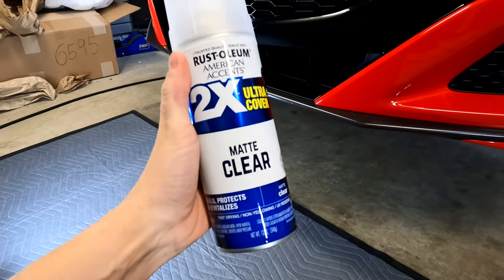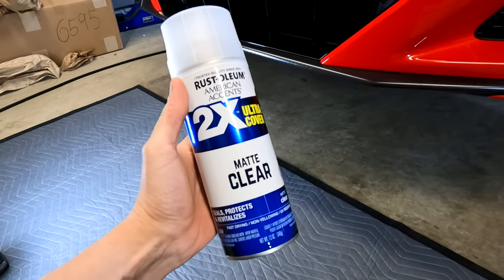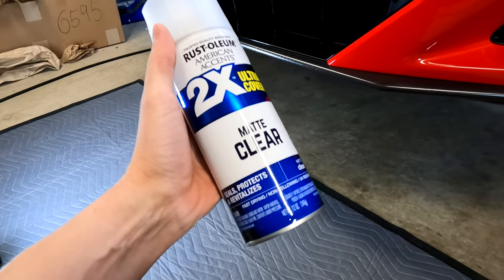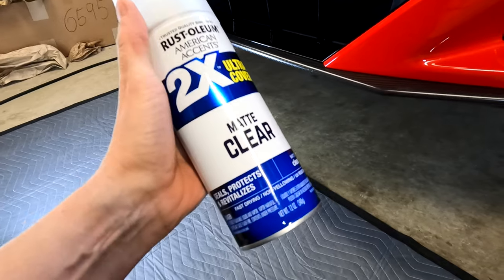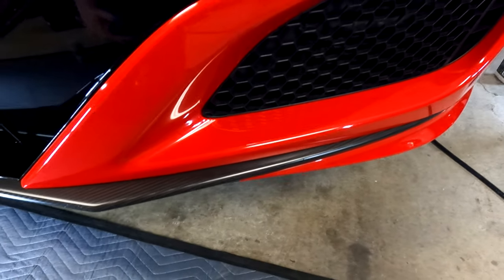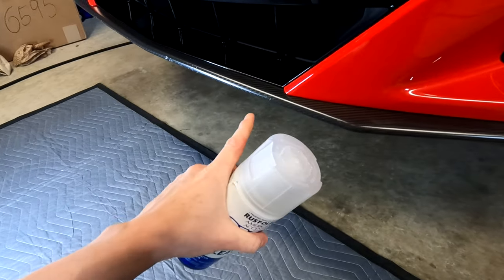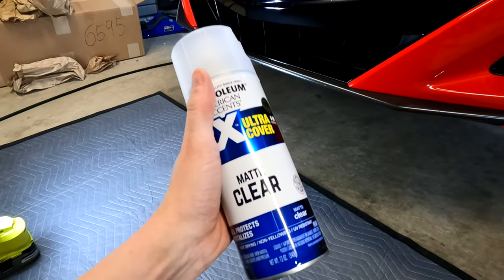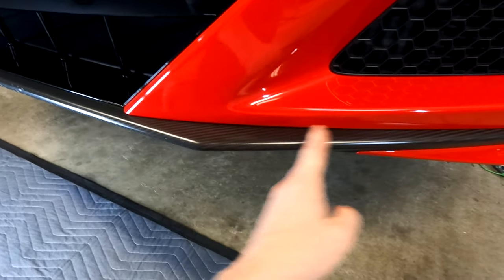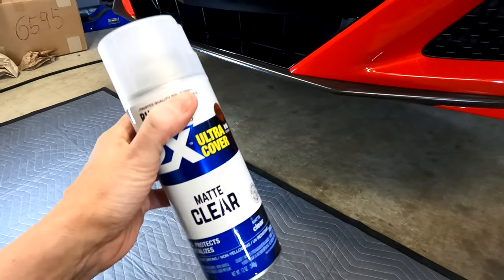This is a Rust-Oleum Matte Clear. I found this at Walmart and you can find it pretty much anywhere. I only bought it to test it out. I ended up spraying this into another container and then using a tiny little brush in order to fill the chip with paint — and this actually works. This is not a perfect match for the matte that's on this car; it's a little bit duller and has a little bit more of a white in it, that matte texture. So it's not perfect for taking a large section — you don't want to tape it off and paint it because you won't get a perfect match — but it is good for spot fixes.